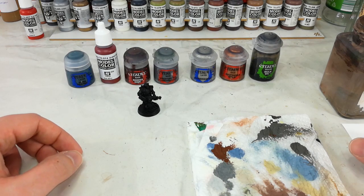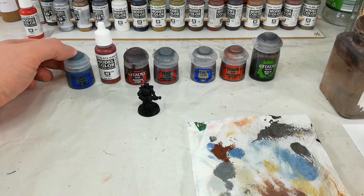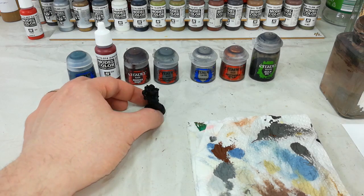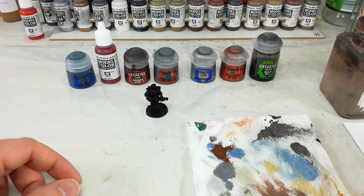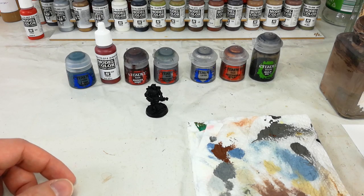First thing we're going to do after that is get out the Dark Reaper, and I'm actually going to dry brush this over most of the model. We're going to use this to break up some of the shape of the leather gear that he's wearing. Because he's got quite a lot of black kit — like his trousers, his jacket, his boots — we're going to quickly do Dark Reaper. This is a nice easy way to get him onto the table and just break up some of that detail without it looking so flat.